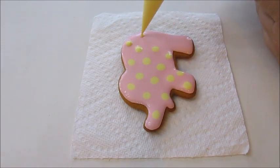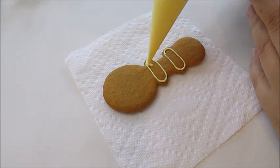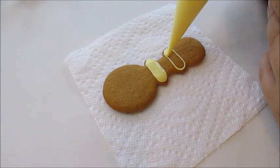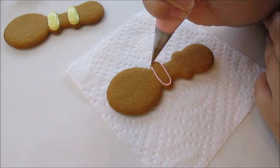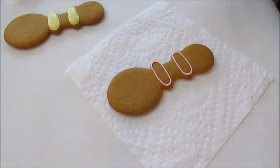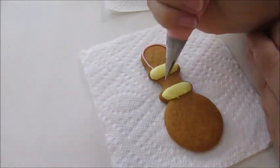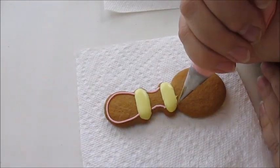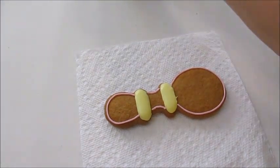Now the next cookie will be a rattle. I will flood some parts with the yellow and the rest with the pink, and I will do another one with the colors inversed. Once one color sets a little bit then I will add the next color to it.